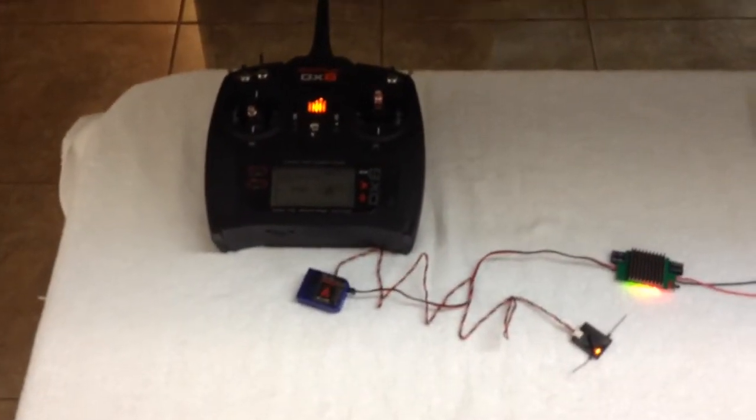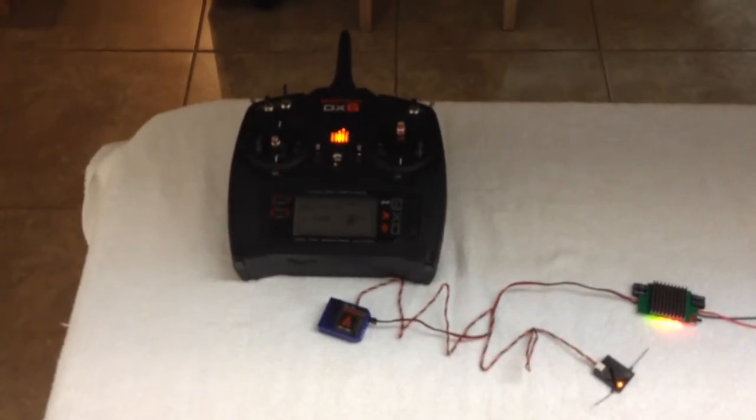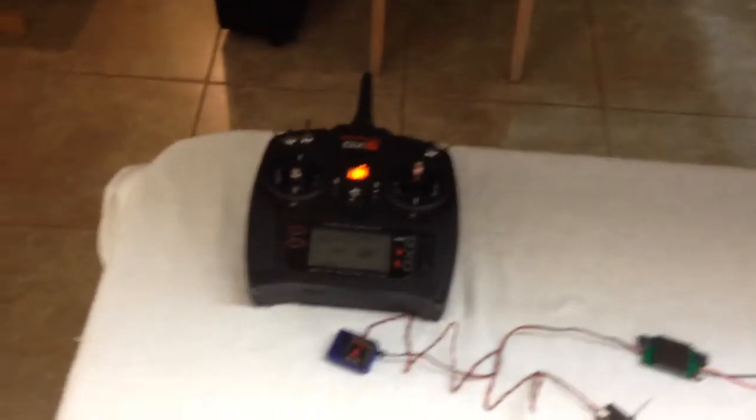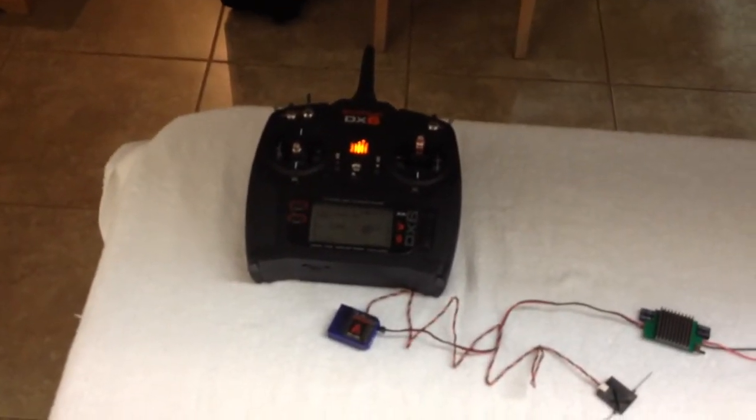You power it up, the satellite goes steady — no blinking. So you take your battery out, get a cool down period, you leave your radio on, come back in, plug in a new battery. Solid light.